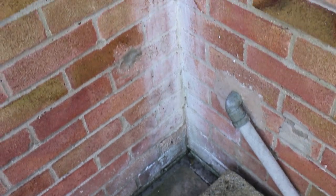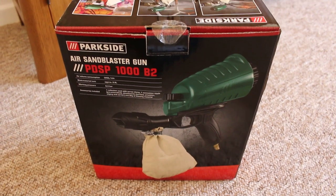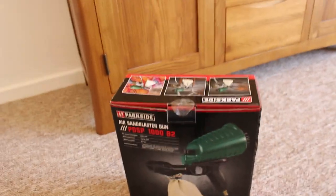I've also got this particular water stain here. This is not paint but it is a water stain. But even so, I've got an air sand blaster gun, so I don't see why I can't use that to take the paint off — it's as simple as that.